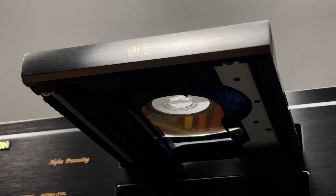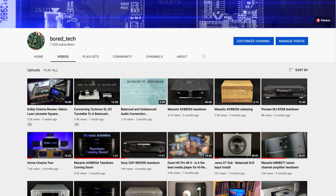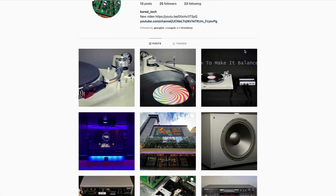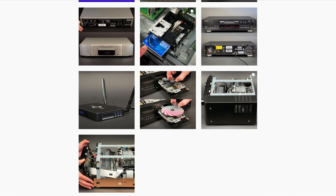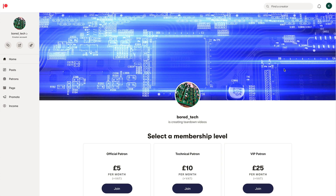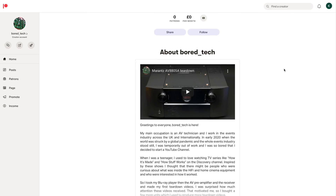Just before I start I'd like to remind you that your likes and subscriptions are much appreciated. You also can follow me on Instagram to know what video I'm working on at this moment. And if you enjoy watching my videos and find them useful, please consider supporting this channel on Patreon.